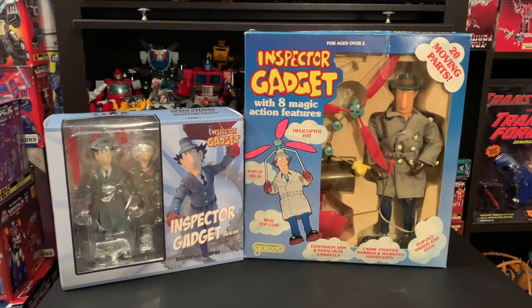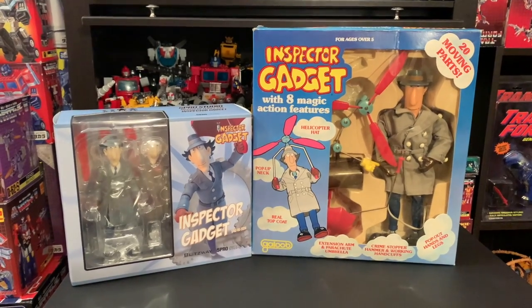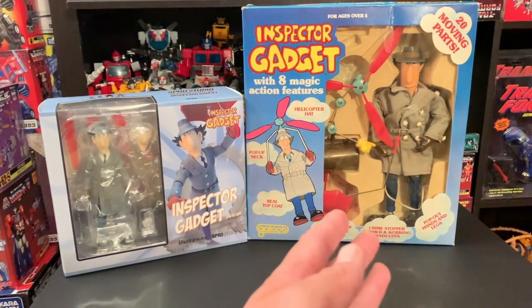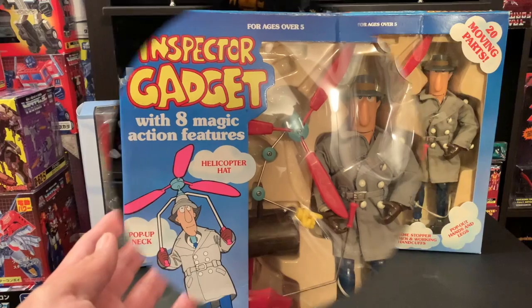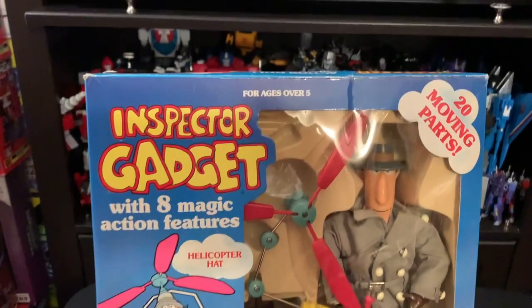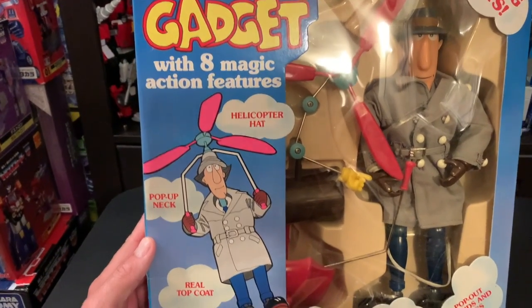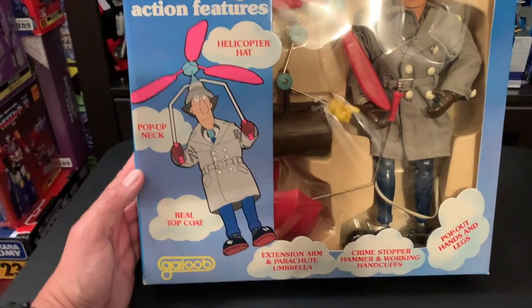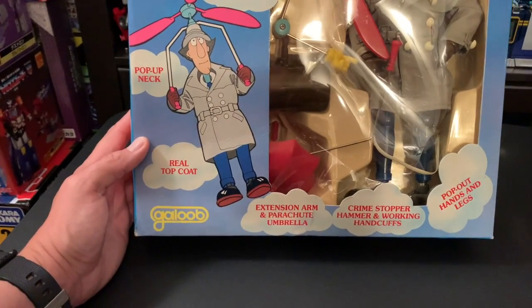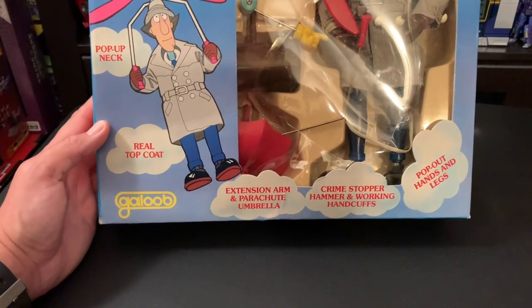What's up everybody, welcome to a very special edition of Retro Now. We have Inspector Gadget — we have the retro. Ages five and over, 20 moving parts, eight magic action features: helicopter hat, pop-up neck, real top coat, extension arm, parachute umbrella, crime stopper hammer, and working handcuffs.